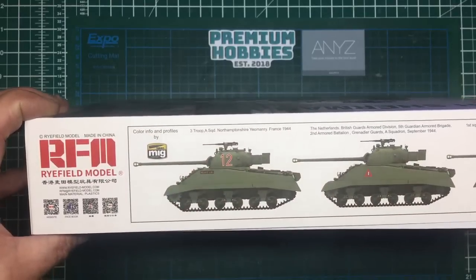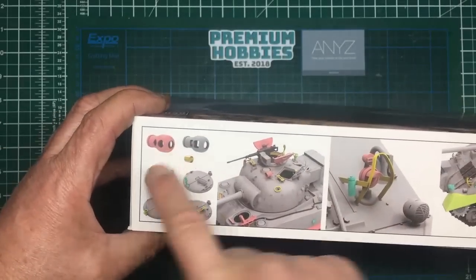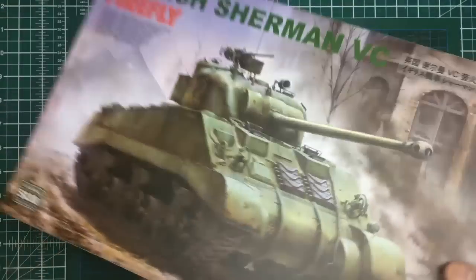All three of these versions look like they're depicted with the muzzle that's got the round holes at the side, though whether those images are correct or not I don't know - it's going to be research city.